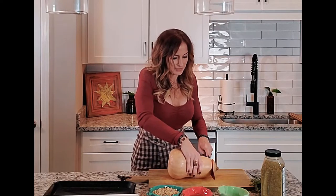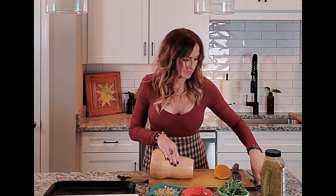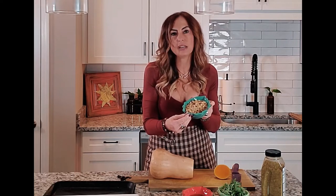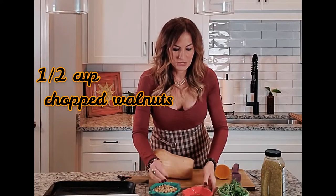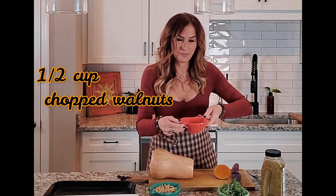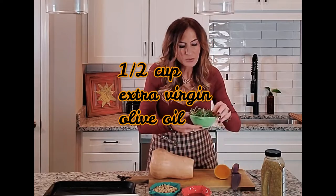We're just going to cut the ends off. I also need to mention that I'm going to be using walnuts — I call these the baking walnuts — and just chop them a little bit more finely. I'm going to be using extra virgin olive oil, and this is fresh rosemary from my garden.